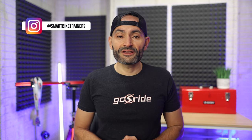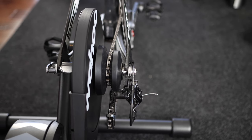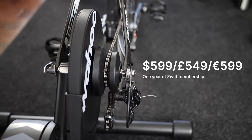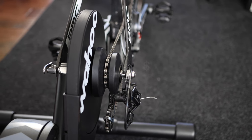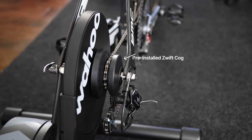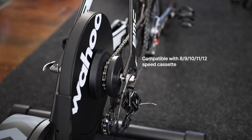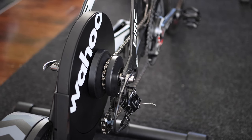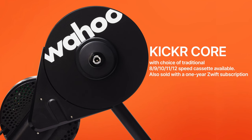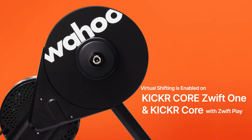You probably have a lot of questions, so let's get a few things out of the way first. The Kickr Core Zwift 1 will be priced at $599 and will include a one-year membership of Zwift. The Zwift Cog will come pre-installed and the trainer is universally compatible with 8 to 12 speed bikes. The Cog is a standard 14 tooth sprocket and it is recommended to use a small chain ring. You can still buy the regular Kickr Core with your choice of regular cassettes pre-installed. Virtual shifting will be enabled in the Kickr Core Zwift 1 or regular Kickr Core with a regular cassette and Zwift Play.